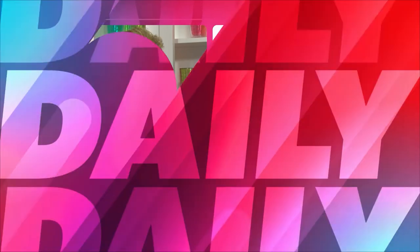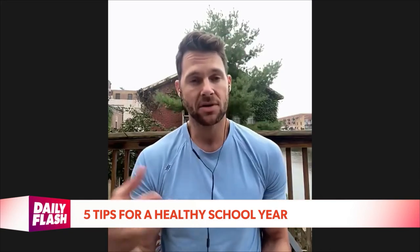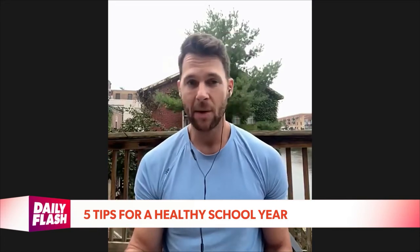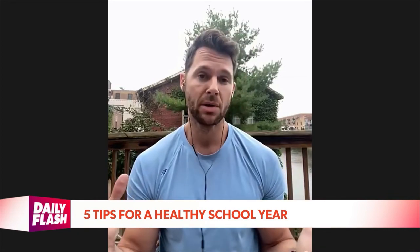Your next tip is to give your kids probiotic foods. That could be yogurt, kefir — most kids aren't going to like kimchi, but you can try it. Probiotic foods help feed your immune system. Eighty percent of our immune system lies in our gut, so we need healthy good gut bacteria. Bad bacteria feeds off sugars and highly processed foods. Having probiotic foods, or even a probiotic supplement if you talk to your doctor, can help feed the immune system, support the brain, and help with nutrient absorption. The gut is truly our second brain.